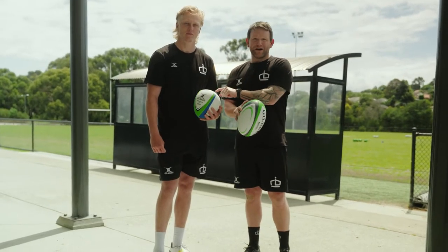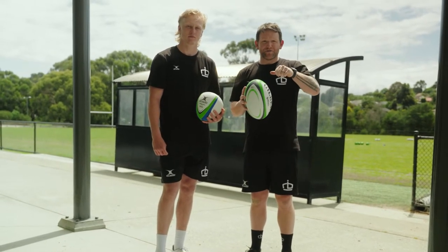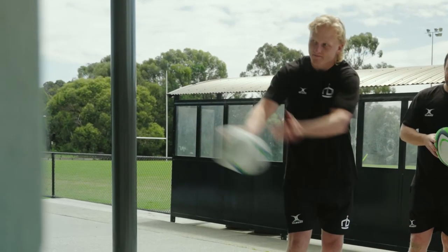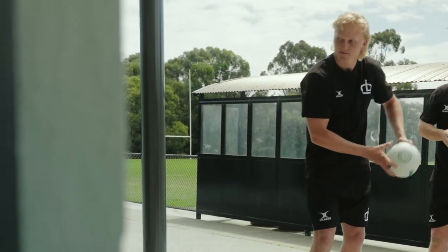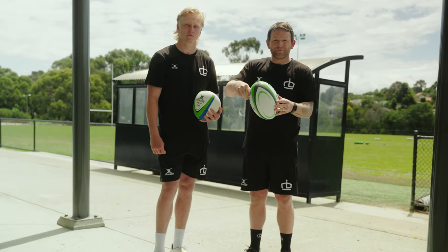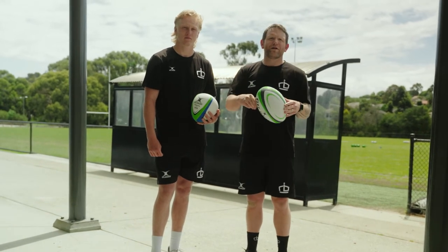One of the best things about this Rebounder ball and Rebounder tool is training your front thumb. It's really important in passing that we've got both hands putting energy through the rugby ball, and the Rebounder can really help with that. We'll see now Akata really focusing on that front thumb, putting energy and power through the ball, and using both hands to pass.